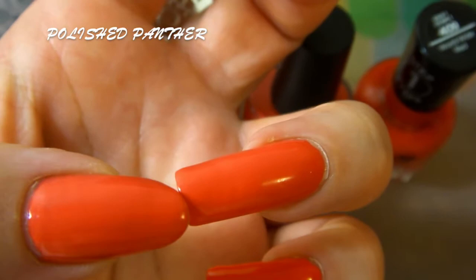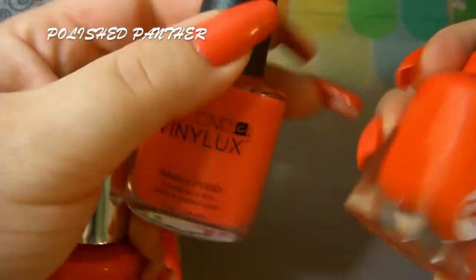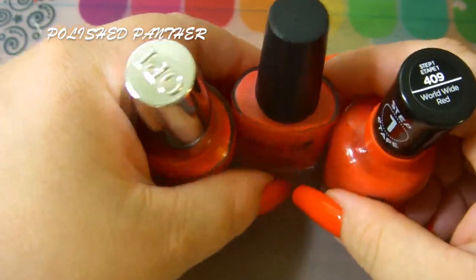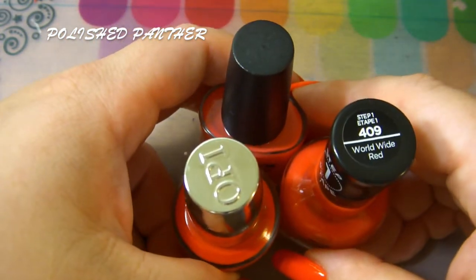So yeah, these two are CND and they did great, so apparently my body chemistry likes CND, which is awesome. These were top coated with Sejvit. Thank you for watching, guys — bye!